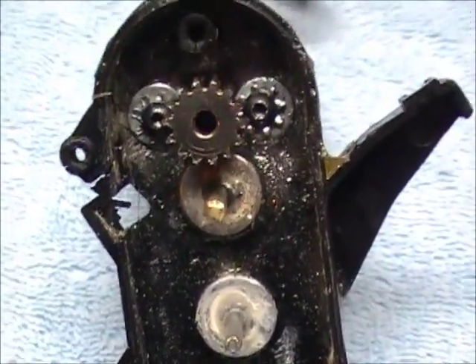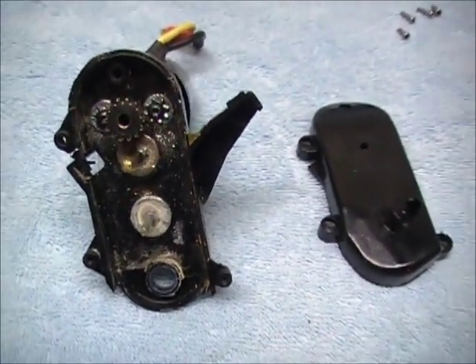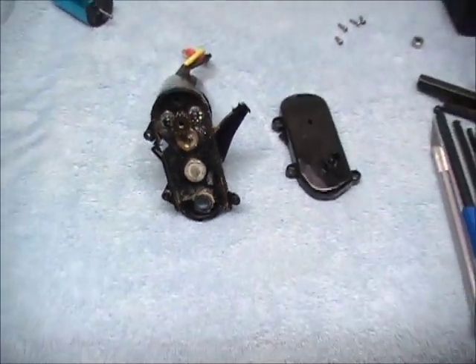That's all I have for the Rev XP mods, and I hope this helps anybody that wants to try and build their own. Good luck.